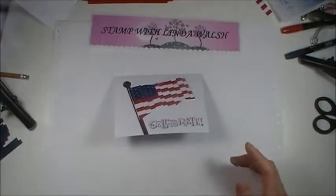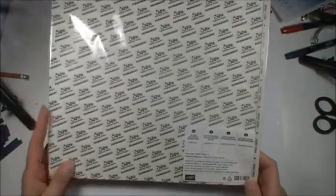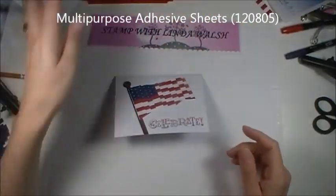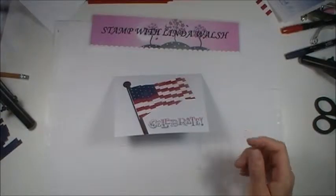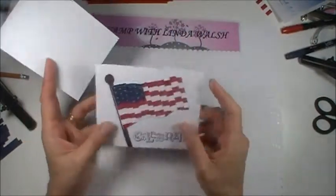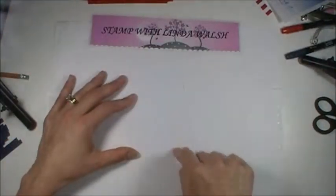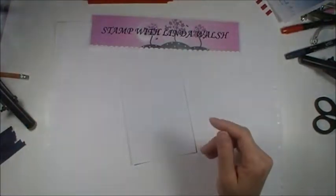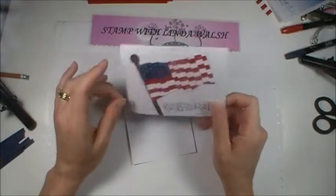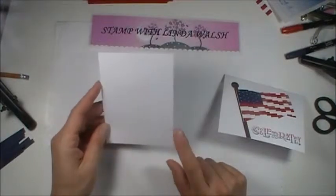What I'm going to use today is Stampin' Up's Big Shot Multipurpose Adhesive Sheets to make this project. You don't need these if you don't have them — you can also use a Xyron. Run a piece of paper through the Xyron and it will be all sticky. Our goal is to get it all sticky because we're dealing with a bunch of little squares and you want to make sure they're going to stick. You could keep running your tape runner over them, but you have to make sure it's very close, because you don't want to have some pieces fall off. This is for a four by five and a quarter piece you'll have later.